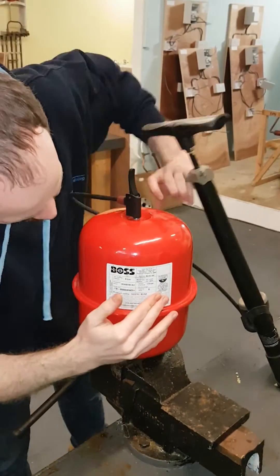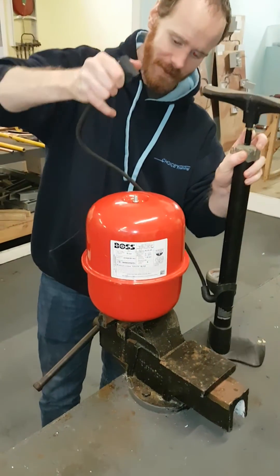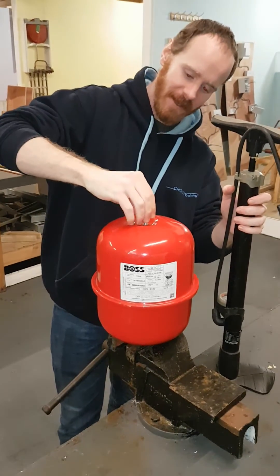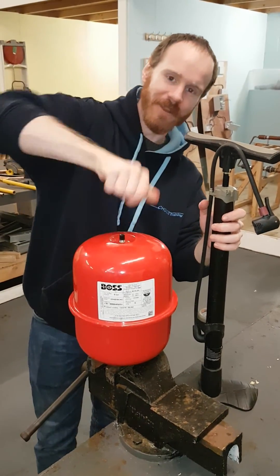So double check the label — it does say 1.5 bar. So you are good to remove your valve quickly and then replace the retaining cap, the dust cap that you kept in your pocket. You've now recharged the vessel.